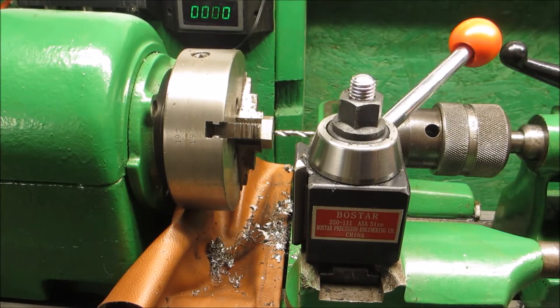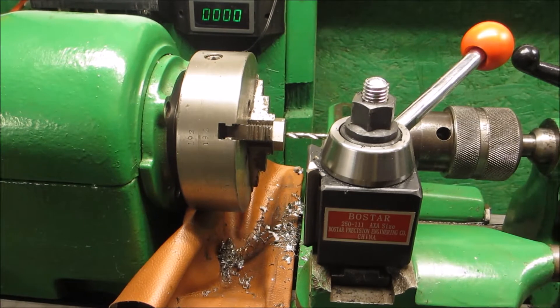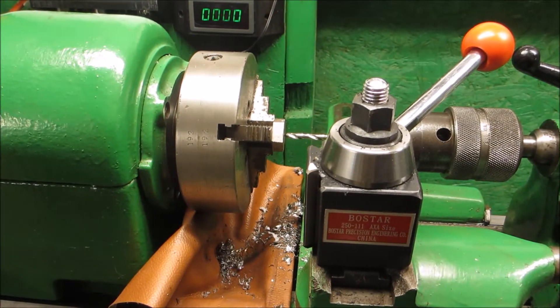Done. I had to put together the old nut and bolt one more time before I'm done with this job. So there we go.